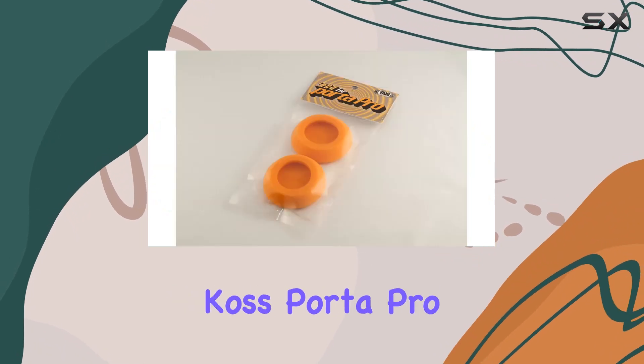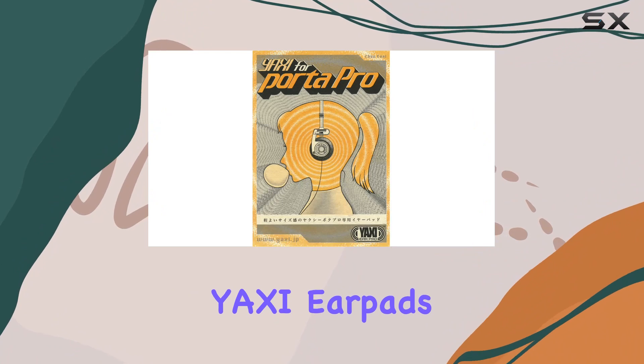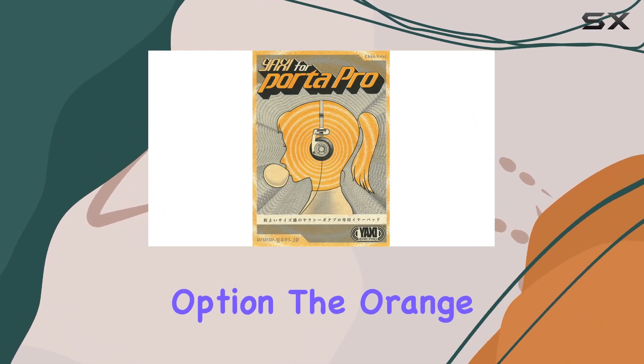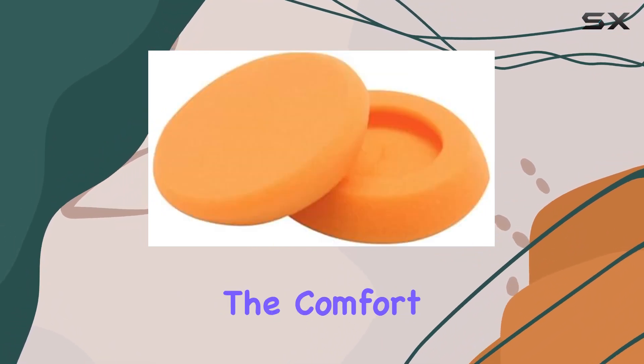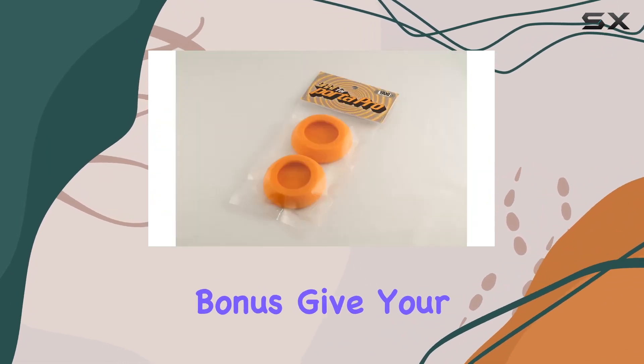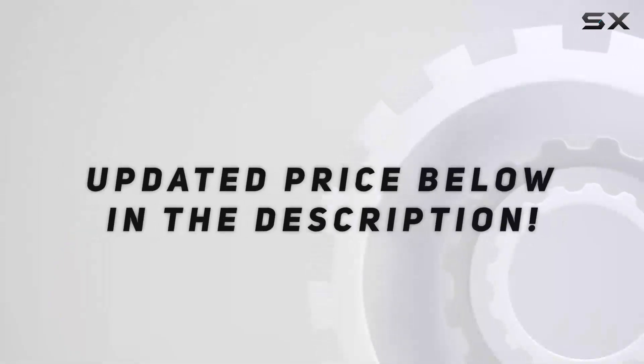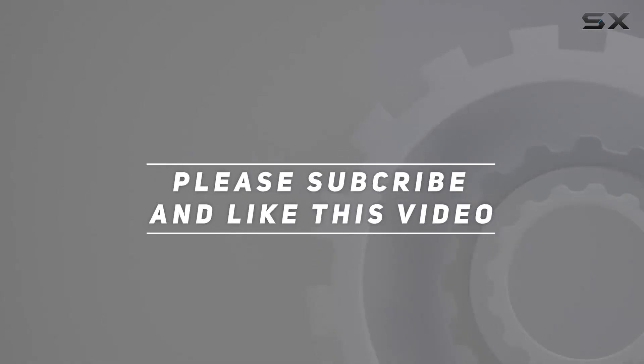In conclusion, if you're a Koss Porta Pro owner looking for an easy and effective upgrade, the YAXI Earpads are a fantastic option. The orange color adds a touch of flair, the comfort is unmatched, and the audio improvements are a welcome bonus. Give your Porta Pro a new lease on life with YAXI Earpads. Check out the video description for the updated price, and thank you for watching.